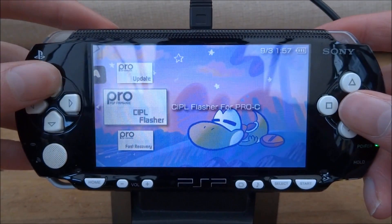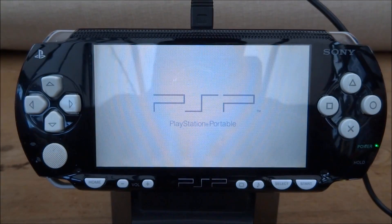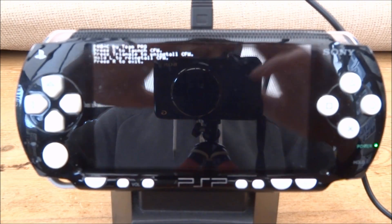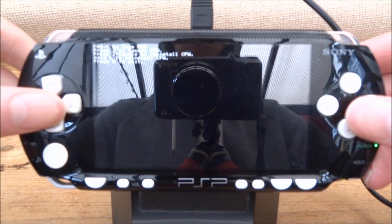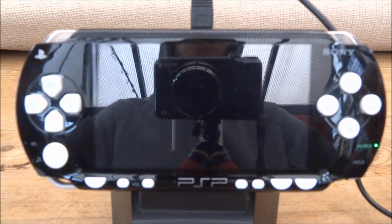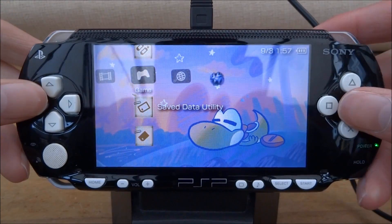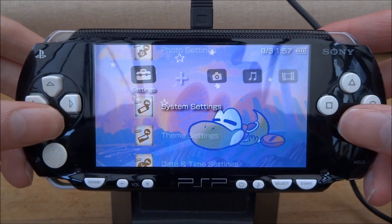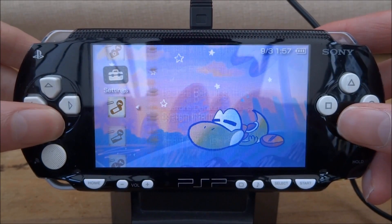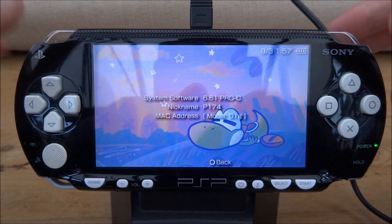What you want to do first is just run the pro update. On this part here, just press X, then press X again. Now scroll along into your system settings and scroll down into system information. There you go — 6.61 Pro-C custom firmware.